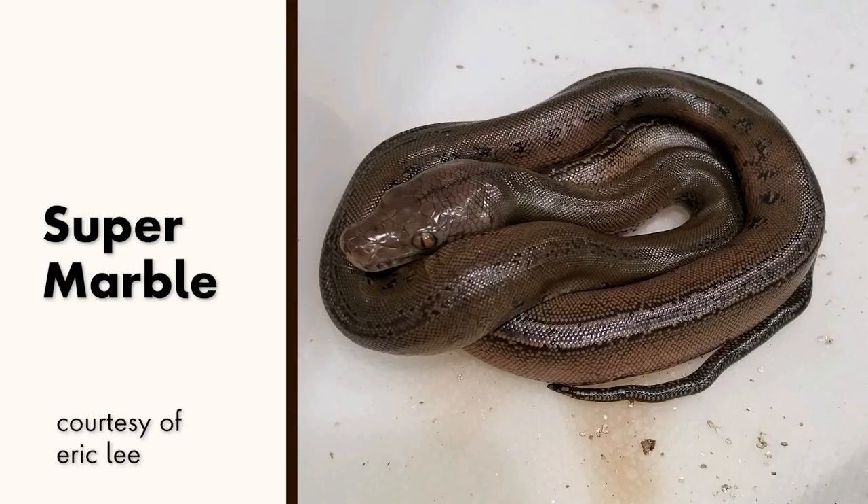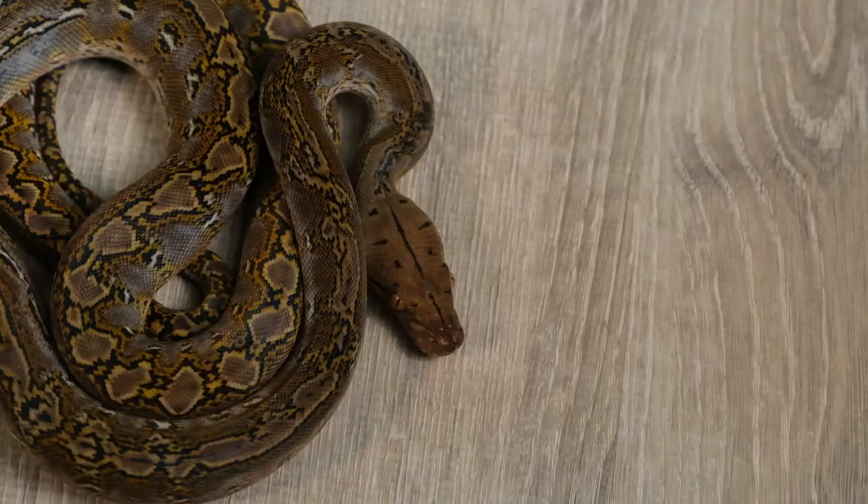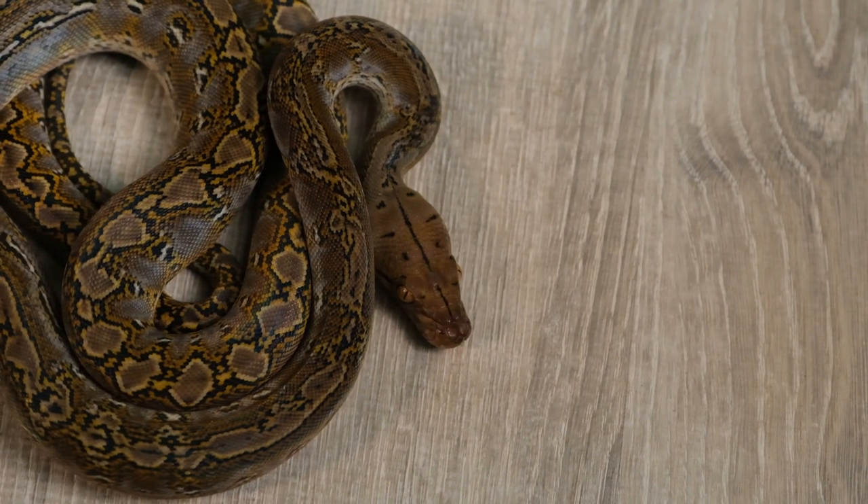That's where the marble really began to shine. Add to that, it's an incomplete dominant trait, meaning I can breed this marble to a totally wild type or any other related bloodline and get half a clutch of marbles. Or I could breed two marbles together and get the super form — an even more chaotic version of what's already here — and all of a sudden you have some very compelling reasons to absolutely fall in love. Before we talk about everything you can do with a marble in selective breeding projects, let's take a deep dive into the look of the classic and beautiful marble reticulated python.